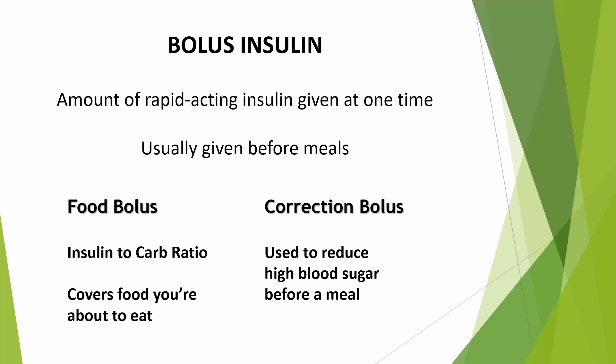You're probably familiar with what a bolus is. It's a larger dose of rapid-acting insulin given at one time, usually before meals. There are two types of bolus. The first is a food bolus, which is your insulin-to-carb ratio — the dose of insulin that covers the amount of carbohydrates you're about to eat. The second is a correction bolus, which is used to bring a high blood sugar back down into target range.